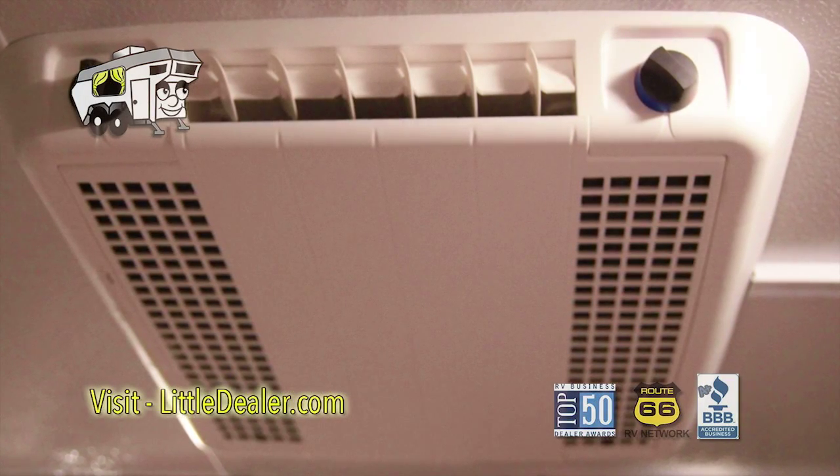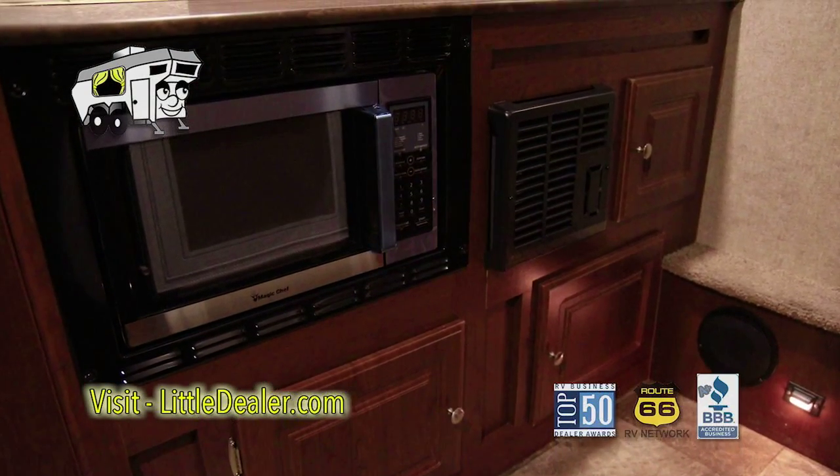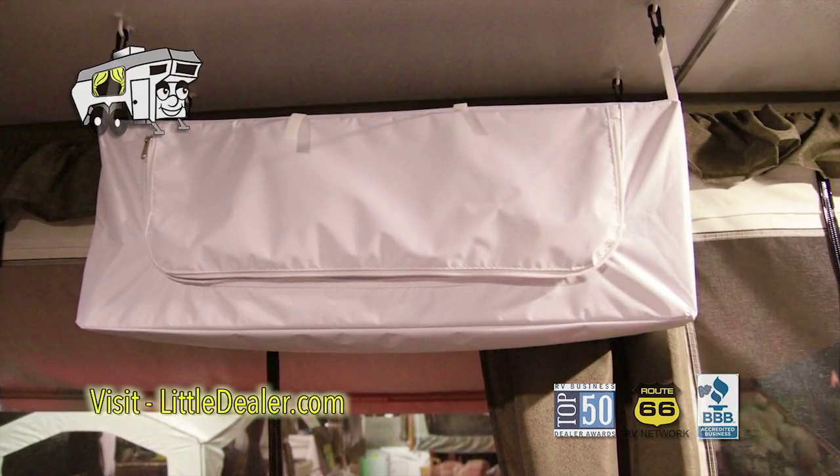Here's your AC. Here's your microwave. A fantastic fan. And extra storage space.